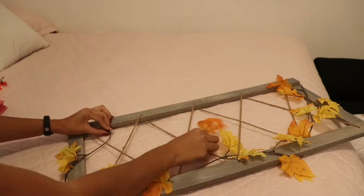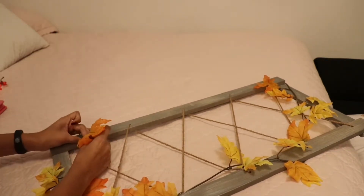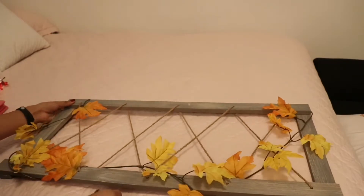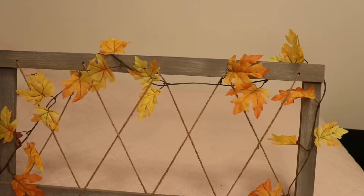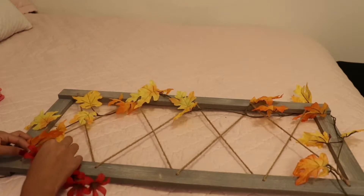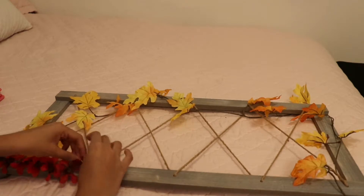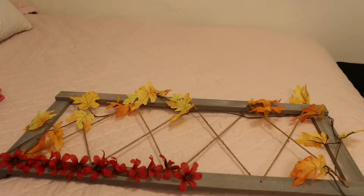I did the same thing on the other side off camera — this is just the easiest way to get it on there without ruining the photo display, and you can always switch it out with a different theme. I did it upside down so it looks like the leaves are falling. I didn't add the second garland because it was too much; instead I bought these little flowers called dribbling blossoms from the dollar store and just took them out of the stem and got them hooked on there.